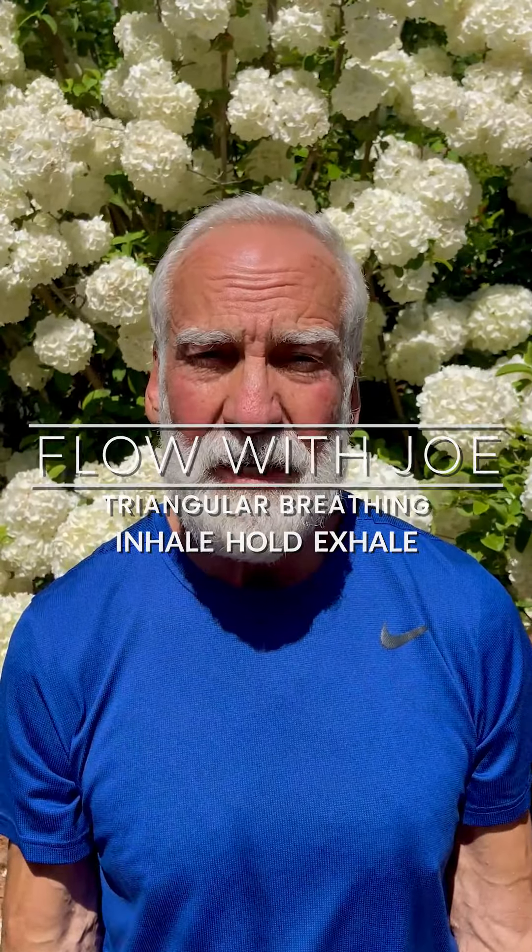Inhale. One, two, three, four, five. Hold. One, two, three, four, five. Exhale. Five, four, three, two, one.